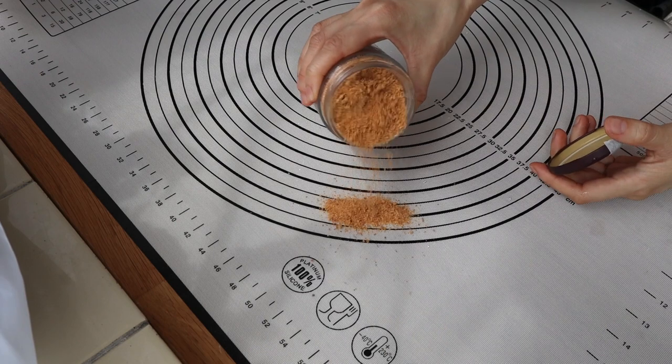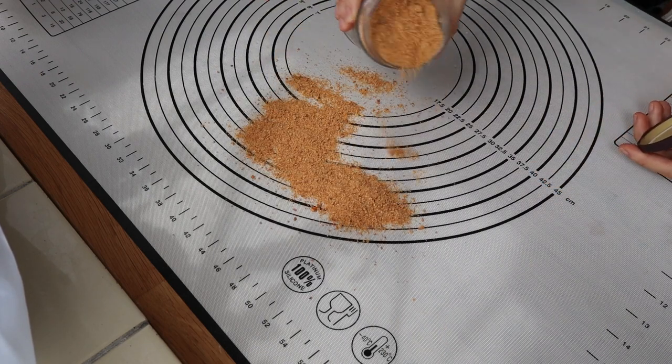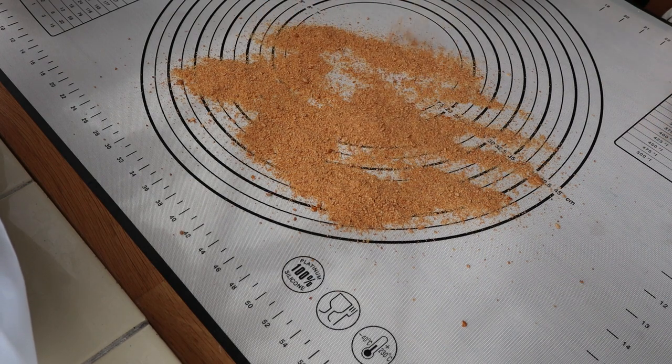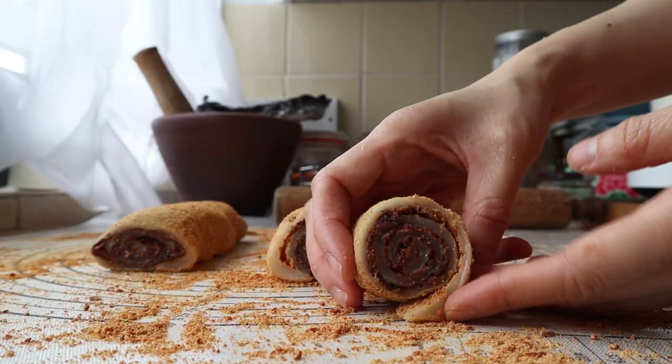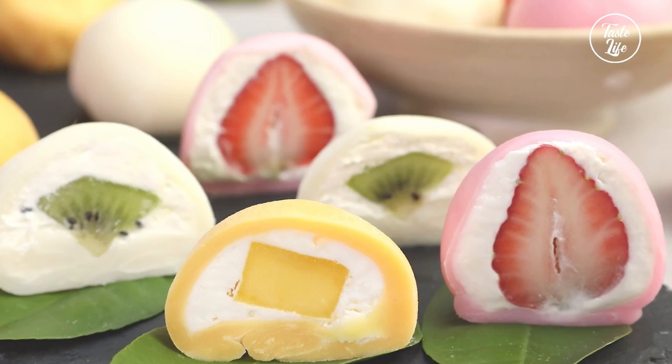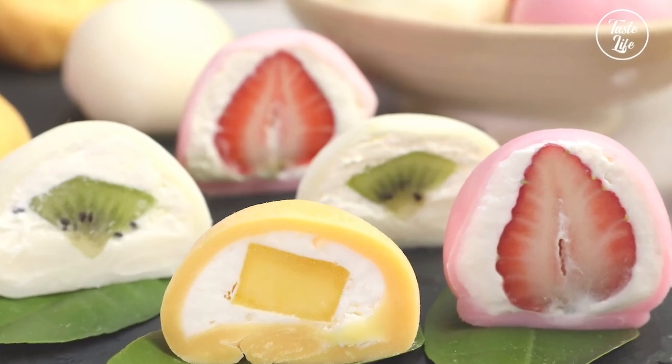The reason that they're called donkey rolls is because these rolls are sprinkled with roasted soybean powder afterwards. The color of the roasted soybean powder, being a little bit brown, makes these look kind of like a donkey. For those of you that like mochi already — whether filled with ice cream or red bean — and you like that soft, glutinous rice texture, this is another way of presenting that.